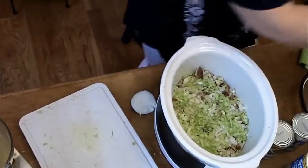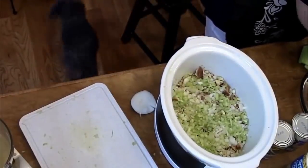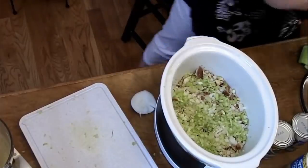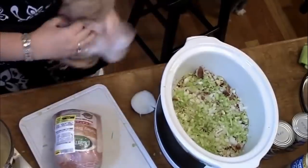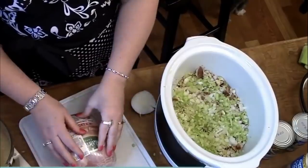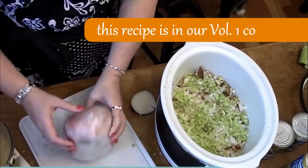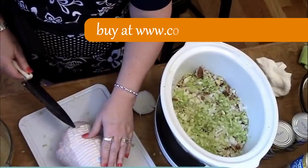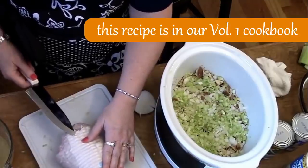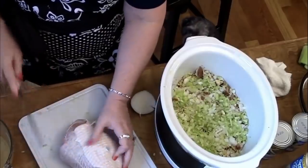Now we're going to take our turkey out of the package. I'm going to show it to you, but I'm going to run it over to the kitchen. Okay, here's the turkey I bought. I'm going to take it over to the sink, rinse it off, and bring it back over here and slice it up the way I want it. They've got this netting on it so you can cook it in the oven, but we're not doing that because I'm going to slice it thin so it can get done quick. So I've got to take this off of it.